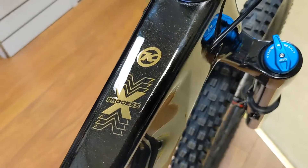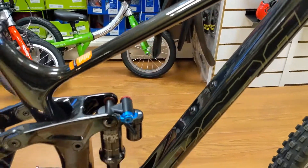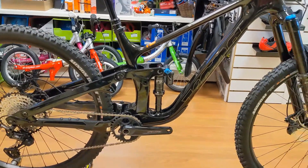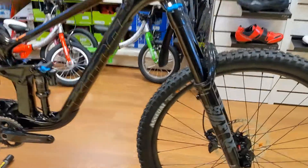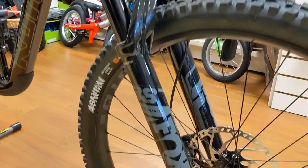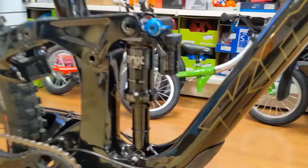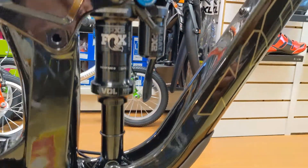Number four — remember last week I mentioned we got the Kona Process X in? Well here it is — the Kona Process X bike check. Here we have the longer, slacker Kona Process compared to the 153, coming with Fox 38s up front, 170mm travel, with 160mm travel Fox DPX2 in the back.